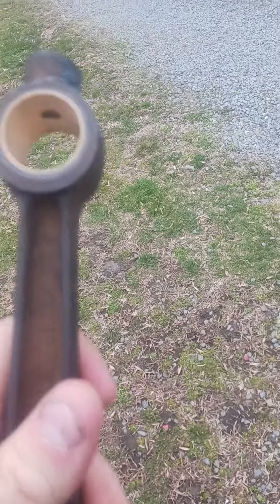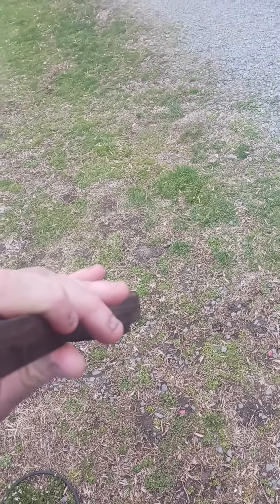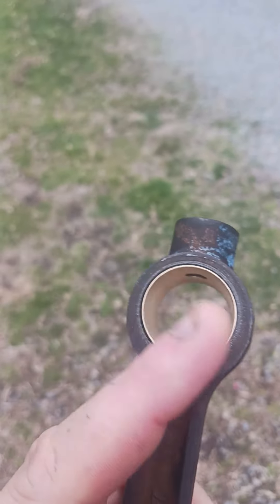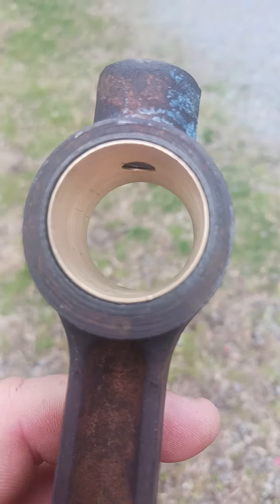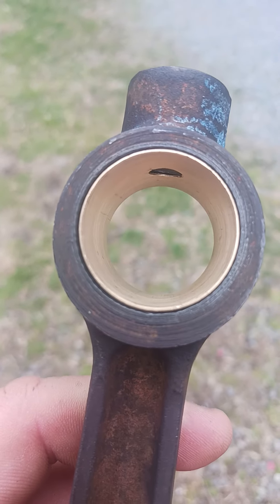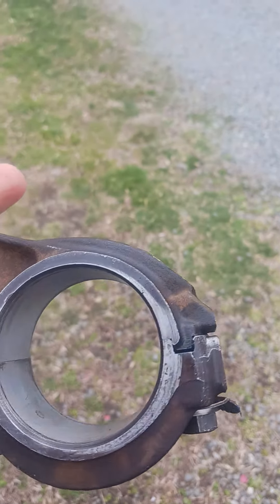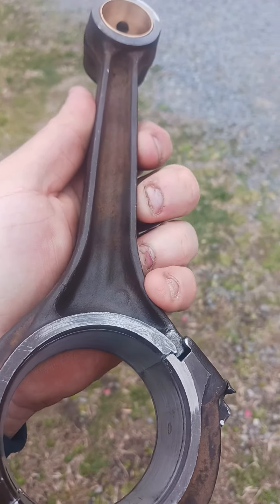Besides that, here is the new bushing insert — these are brand new off a standard tractor. A lot nicer down there in that corner now, nice and even the whole way around. He cleaned up the bottom end here as well. I just gotta put some bearings in it, so yeah, quite a bit different from the other ones.